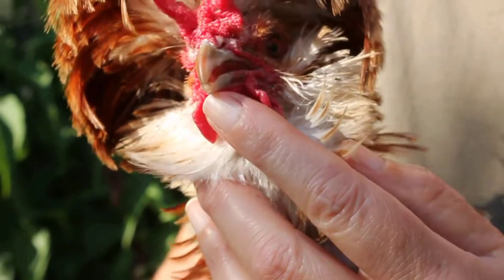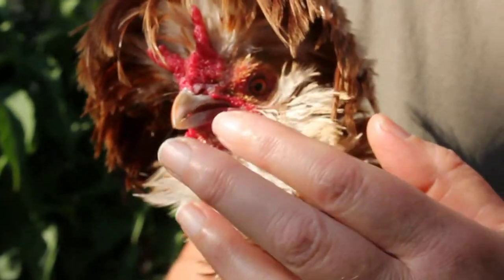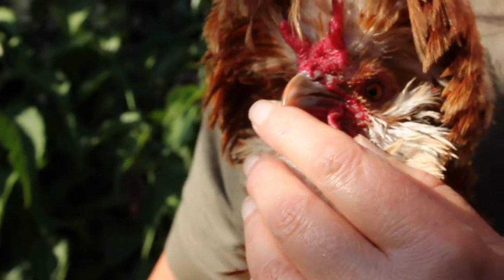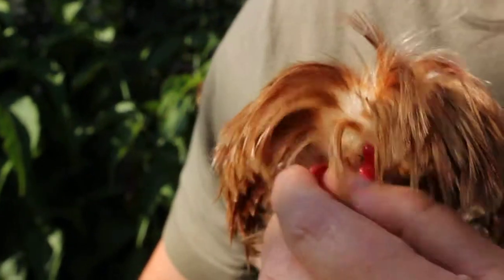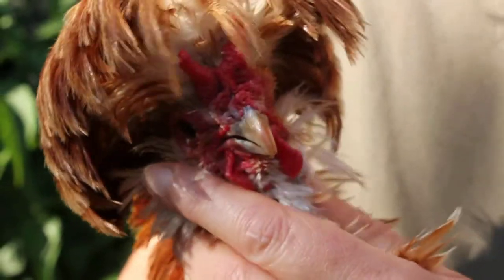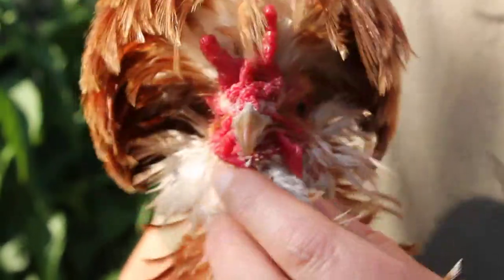If you take a look at Diavolo here, you can see these nostrils and how they can get infected. They're very big and they've got all this wattle around them — that's how they can get dirty and blocked up in the winter with catarrh.